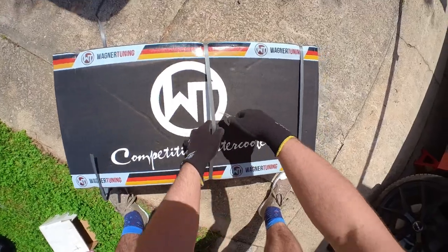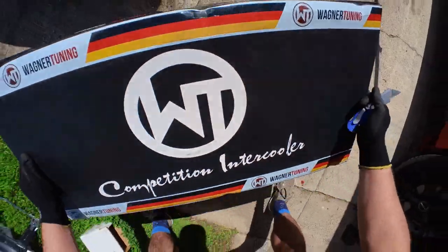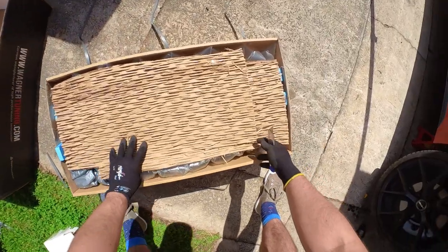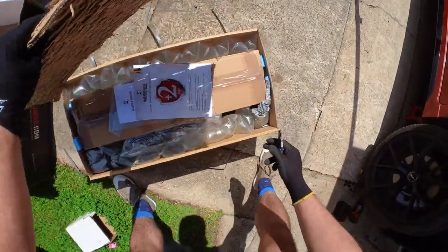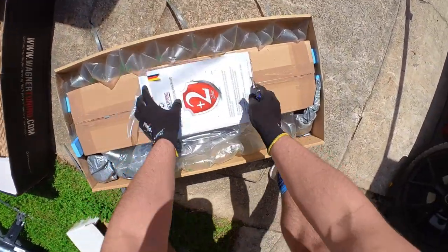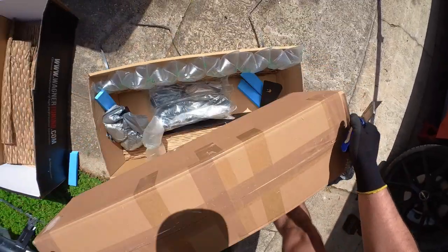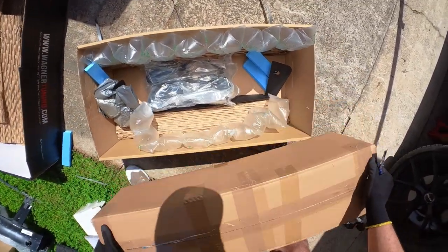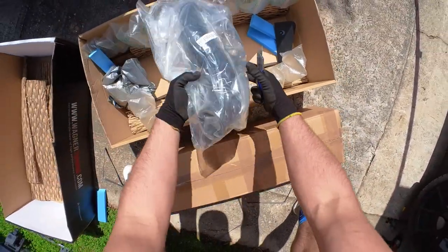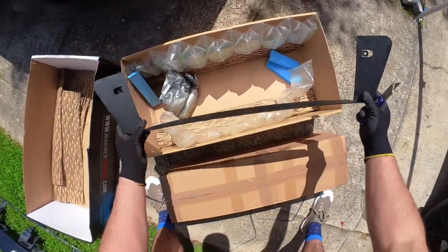I've unboxed quite a few of these and installed them on several customers' cars — they're very well packaged. Wagner, with the German flag, is shipping these from the other side of the world, and they know they're coming a long distance. You can see straight away there's a box in a box with all the packing material inside.